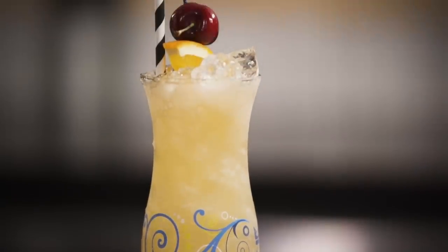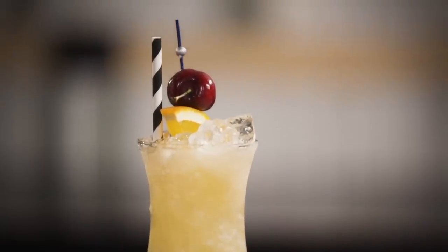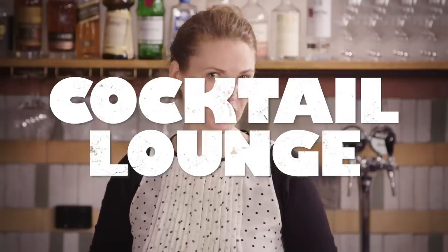Pop in your garnish and there we have a Hurricane. If made properly the Hurricane will be tart and refreshing and transport you to a tropical beach immediately. However, if you're more of a late night cocktail lounge person then look no further than our next drink.